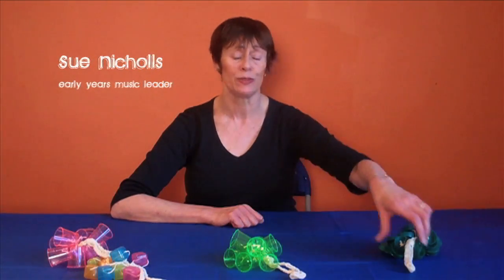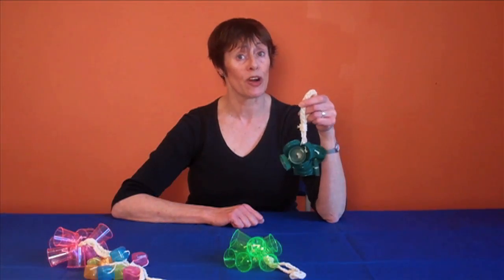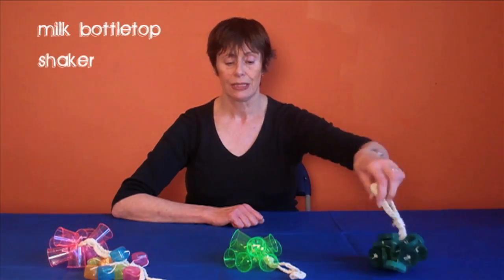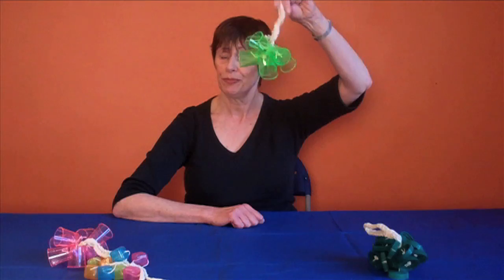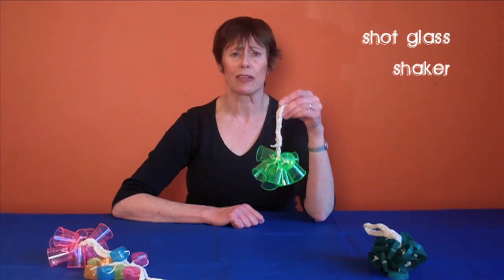The bottle top shaker has proved a great success wherever it's been introduced. It costs almost nothing and it's very, very successful. This is what it looks like when it's completed. But of course there are as many bottle tops as there are children, so you could have a not-bottle top: the shot glass shaker. Not as robust as the others, but makes a really good sound.